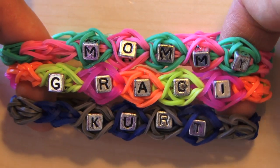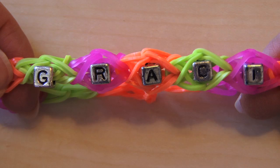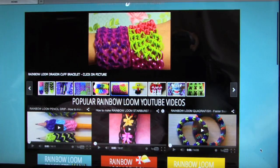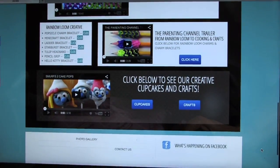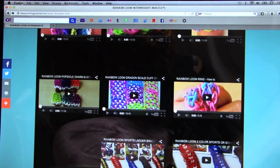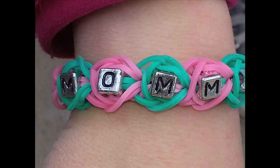We'd love you to subscribe — click on the top left box on our screen, give us a thumbs up and a like, and comment below to tell us some things you'd like us to make. We have our new website theparentingchannel.net — all one word — and we're putting a link to it in our description below. You can go to our website and see all of our bracelets. Thank you so much for watching.